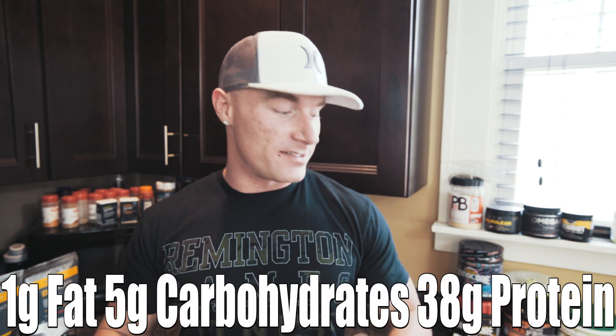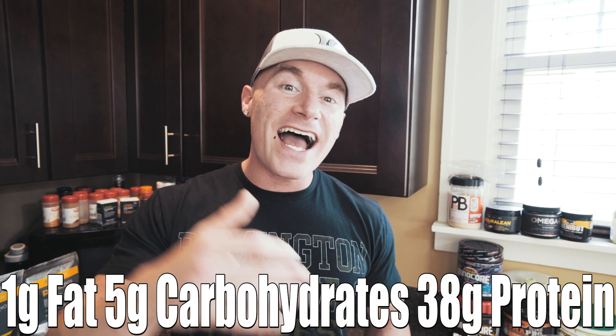Let's go ahead and check the macros for this. Each skewer by itself is 192 calories, with each skewer only containing one gram of fat, five grams of carbohydrates, and 38 grams of protein. So a great option if you're trying to keep your fat low, your carbs low, and you want something a little different.